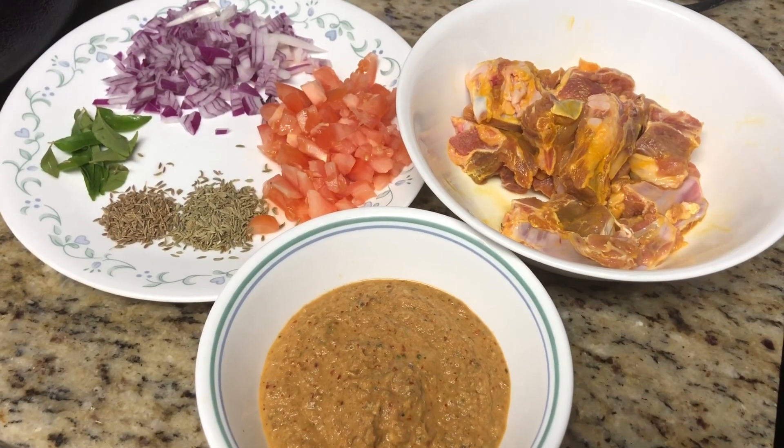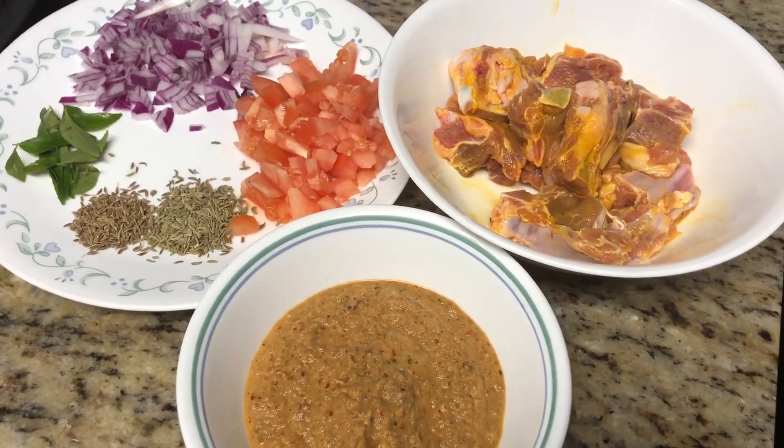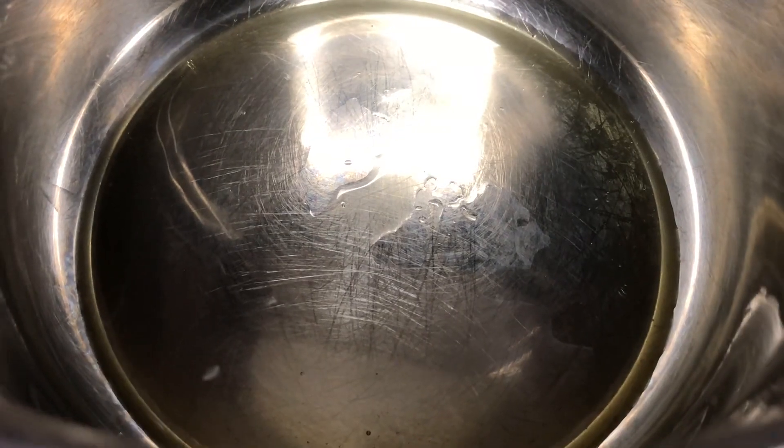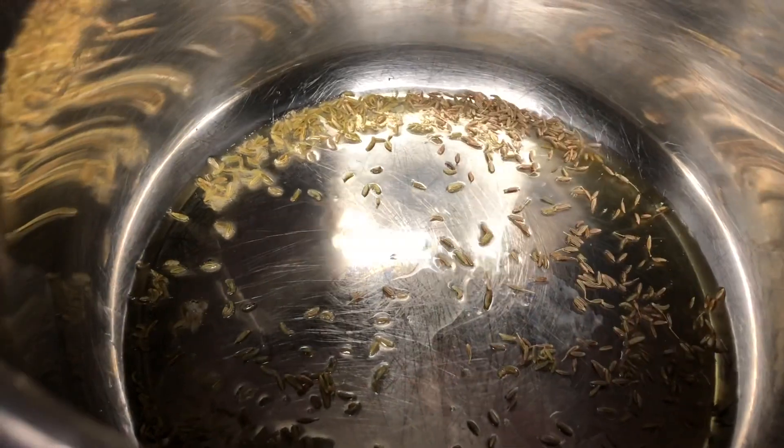Finally, the fresh ground masala, the chopped onion and tomatoes, the items for tempering, and marinated mutton are all ready. Switch on the Instant Pot in sauté mode and add 2 tablespoons of sesame oil. When the oil gets hot, add the tempering items — saunf and cumin seeds — and wait for them to crack.